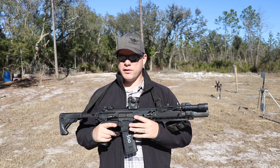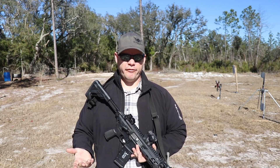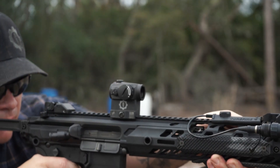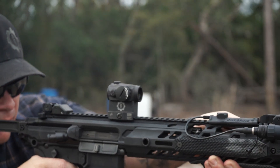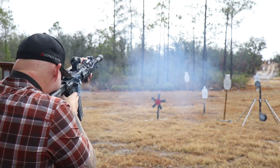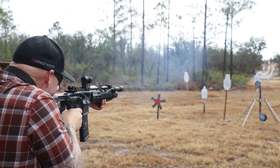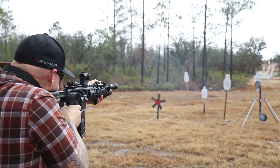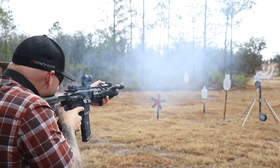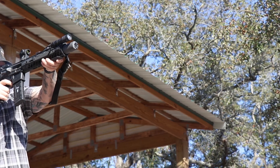SIG uses their own proprietary piston system, which I kind of liken to a short stroke piston. I'm a huge piston rifle fan, but I've never been a big believer in short stroke piston systems because it's gas on metal, which is then on metal, which activates the cycle of fire. That doesn't mean my mind can't be changed. Going into this, I had a round I'd recently warmed up to — 300 Blackout — a firearms company I'd always been indifferent about, and a piston operating system I've never really been a fan of. So in the 2,000-round review process, was my mind going to be changed?